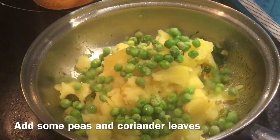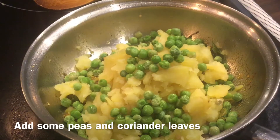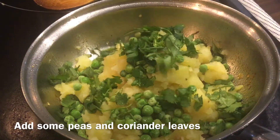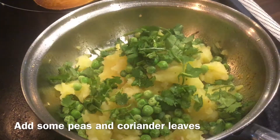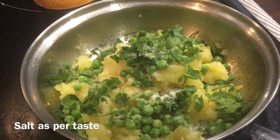Now to this add peas and some coriander. Add some salt as per taste.